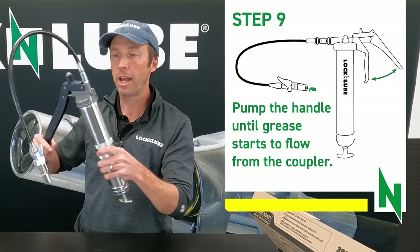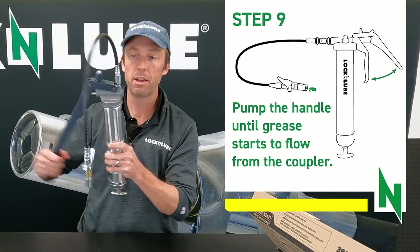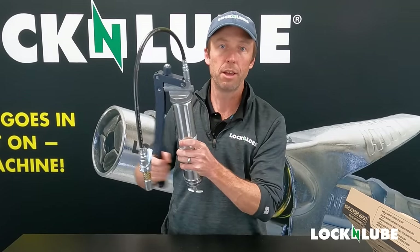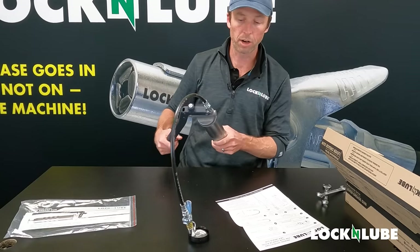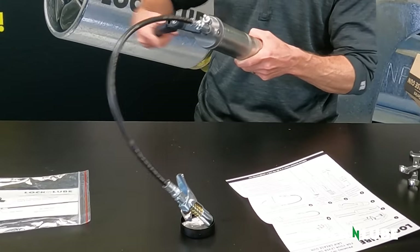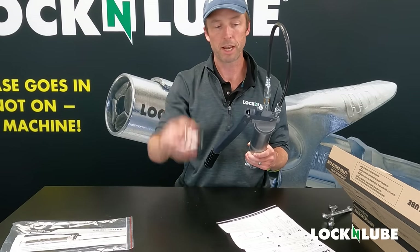We've got our follower rod in, and the next step is just to start pumping until grease comes out the end. Remember that this is the first time this grease gun has ever been loaded, and as a result there's a lot of air we need to move out of the way in the head. With a hand pump grease gun like this, you have a nice feel for it — you will feel the grease start to move into the hose assembly. With a cordless gun, you'd just be holding down the trigger to push that air out. And there it is — grease is flowing through the hose. We've worked out all the air pockets. This grease gun is loaded, primed, and pumping grease.